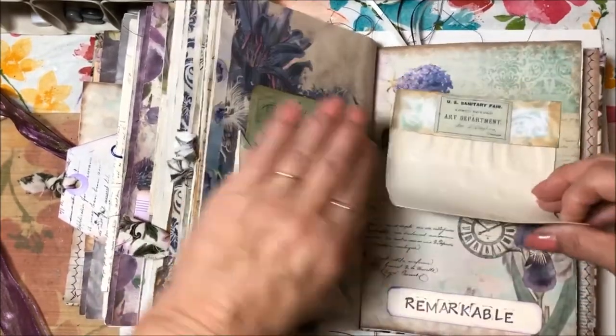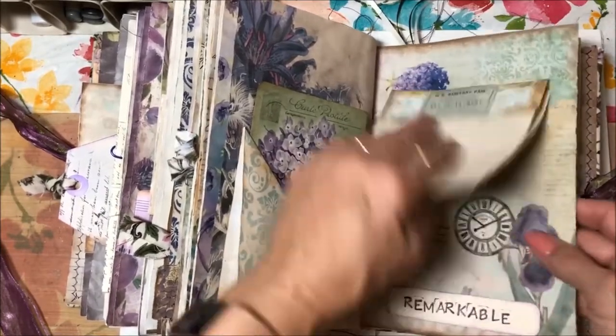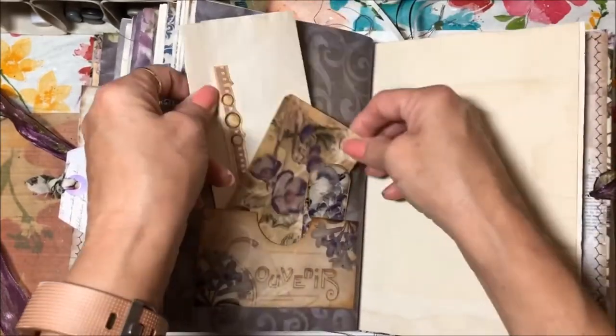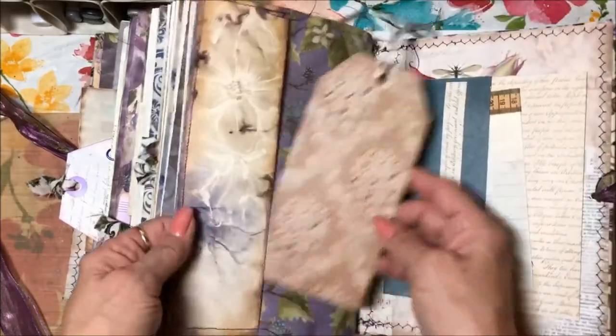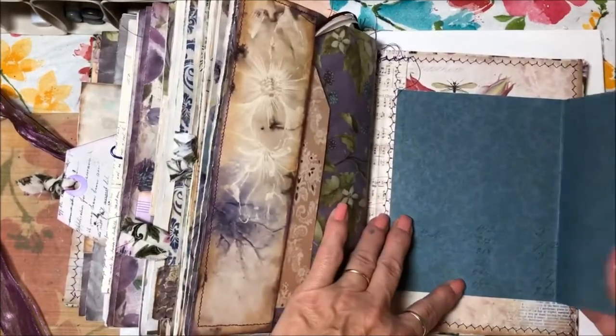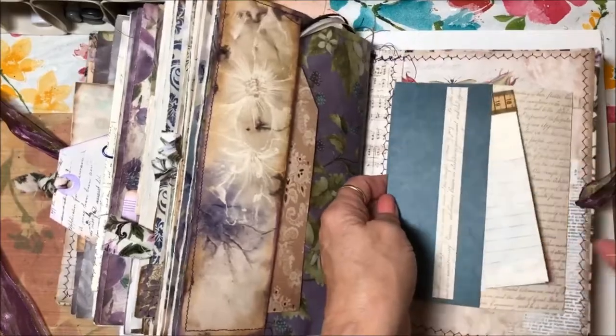This is a flip as well, so you can tuck stuff behind it or whatever you want to do. There are some more cards and writing paper. There's a tag in the back, and at the very last it's an open space. I've got a little tuck in here with a little pad of paper — and that's the whole journal. It's pretty full but not so full that you can't add your own tucks or embellish it yourself.